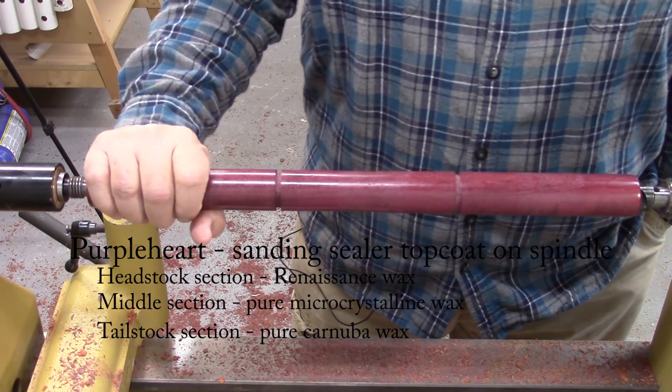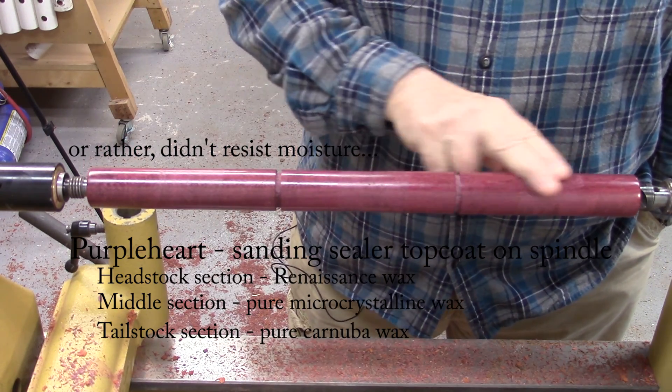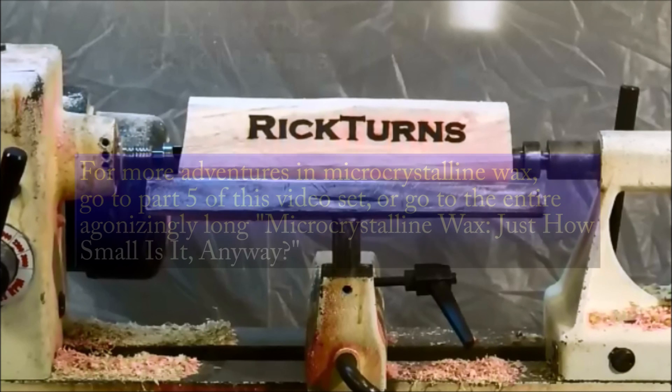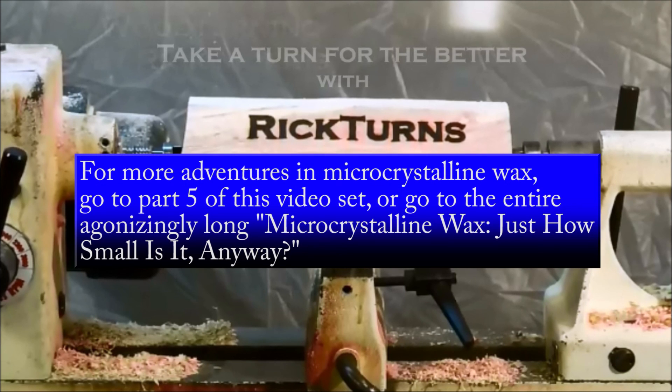So it does appear to me that the three different waxes all resisted moisture pretty much to the same degree. I think it's time to go and summarize the results.